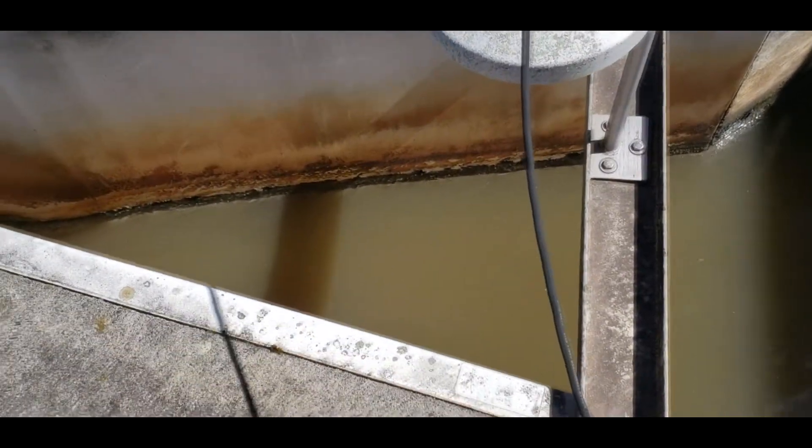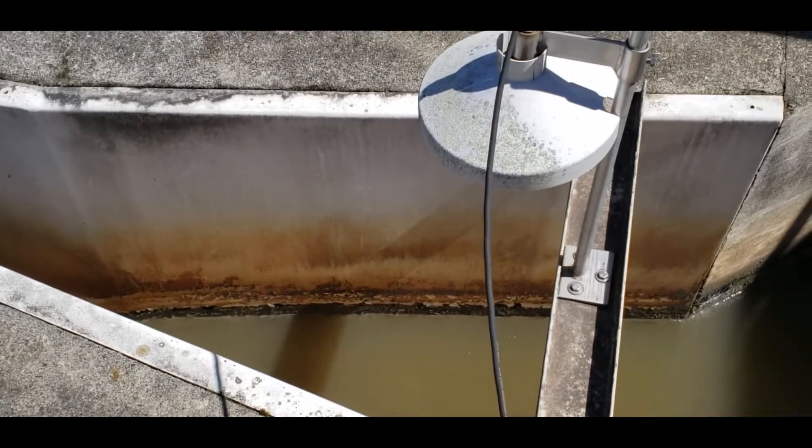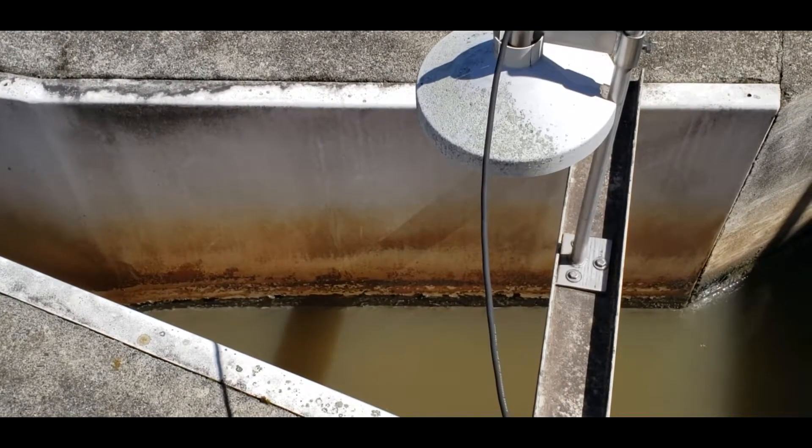Is that light just for night time? It's not a light — that's an ultrasonic flow meter that's sending the signal down there and measuring the flow to calculate how many gallons are going in.